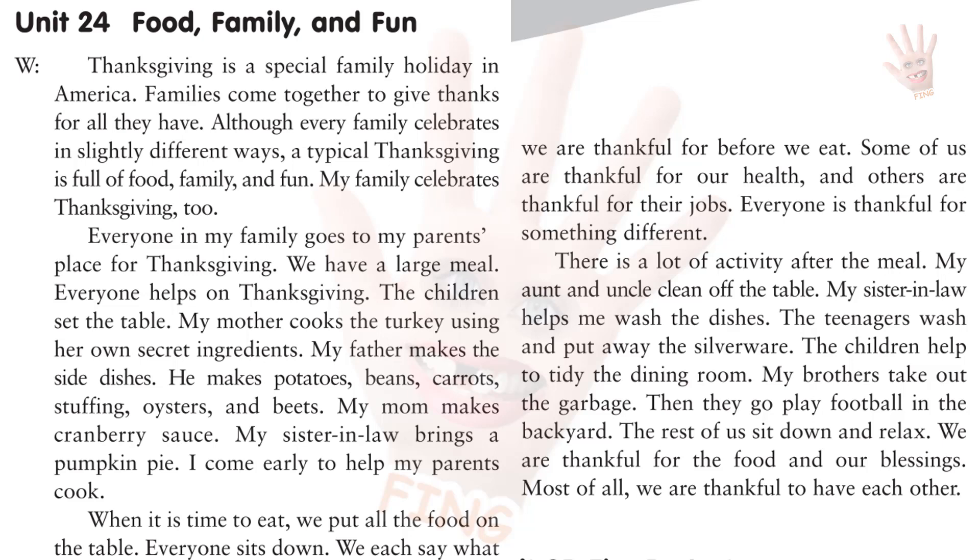Thanksgiving is a special family holiday in America. Families come together to give thanks for all they have. Although every family celebrates in slightly different ways, a typical Thanksgiving is full of food, family, and fun. My family celebrates Thanksgiving, too. Everyone in my family goes to my parents' place for Thanksgiving. We have a large meal. Everyone helps on Thanksgiving. The children set the table. My mother cooks the turkey using her own secret ingredients. My father makes the side dishes.